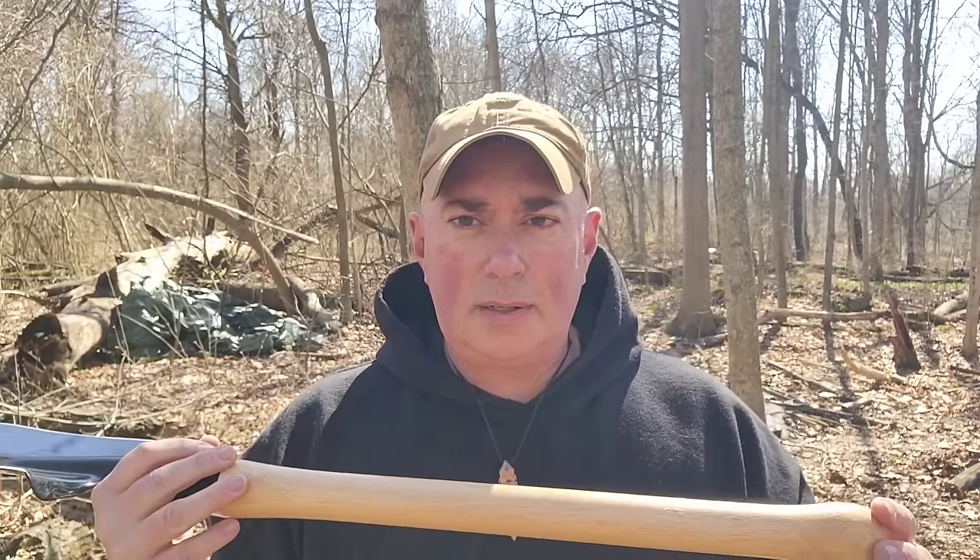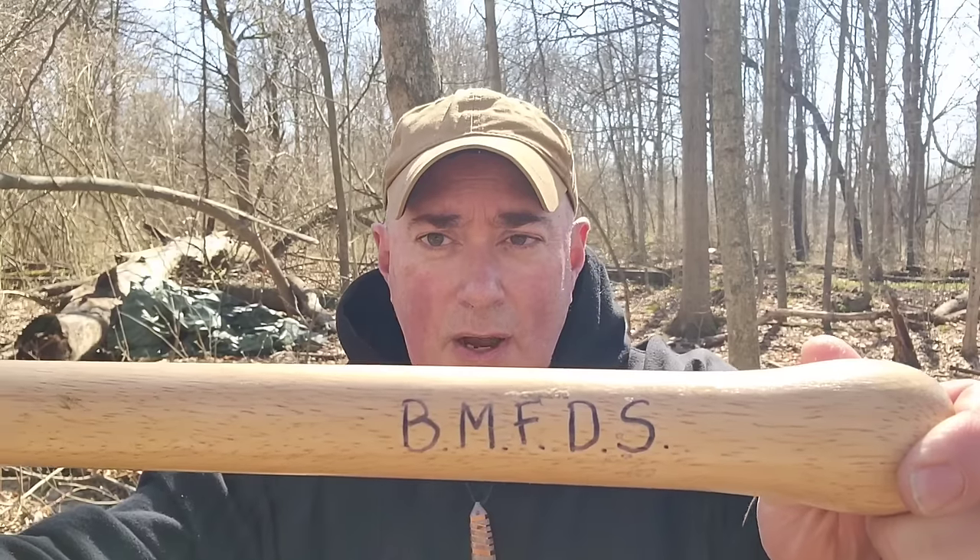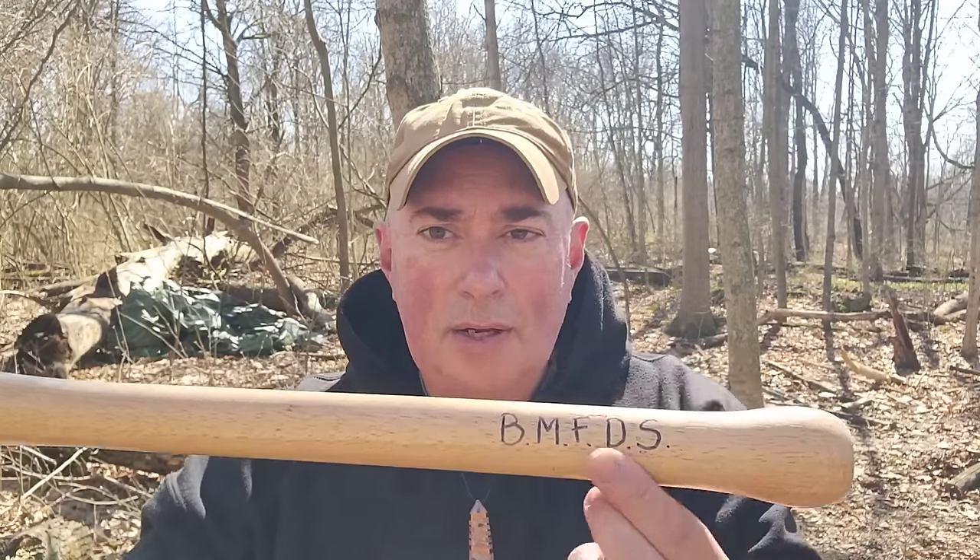I go back and look, and this is the Cold Steel Spetsnaz Shovel — the Russian Navy SEALs. But no, this is the Cold Steel Big Motherf***ing Death Shovel. You know how I know? Because it's got the initials of it right there on the handle. It doesn't matter if I put them there — they're there now.